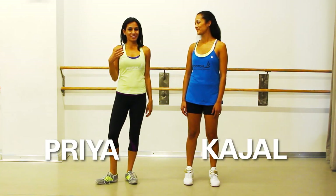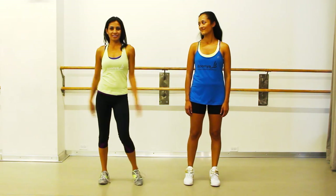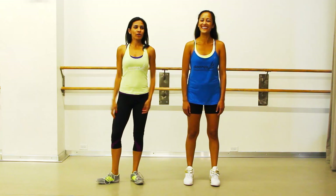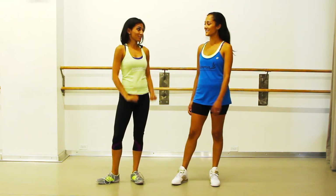I'm Priya and this is Gajal and we're the founders of Dunya. When we think of dance, we always think of dancing with our whole bodies, which is really fun. We thought, what about dancing with our arms to really get nice strong, toned arms? So we have this workout for you.